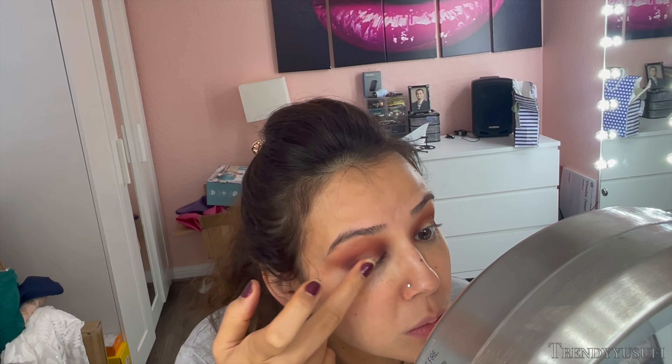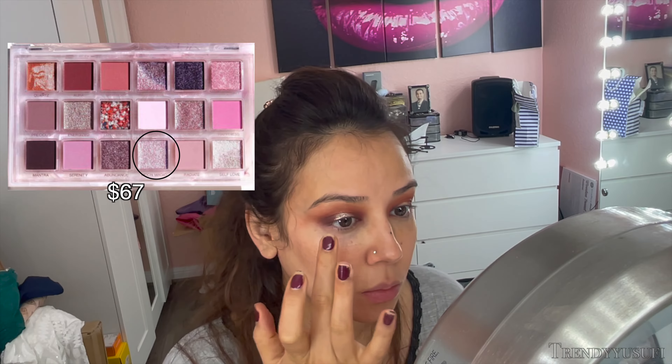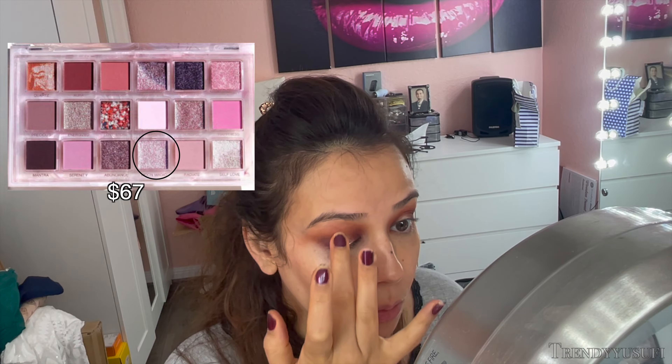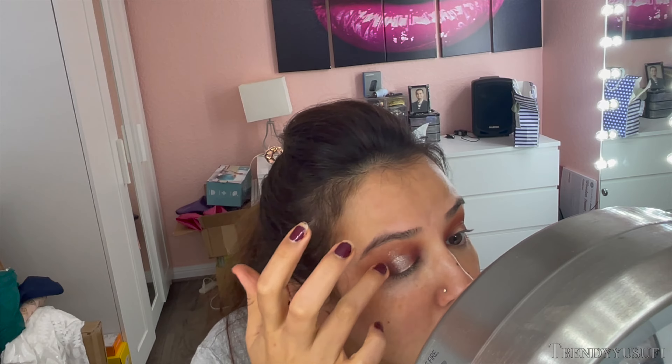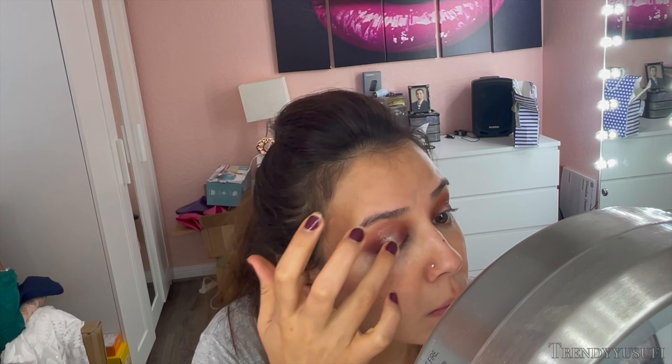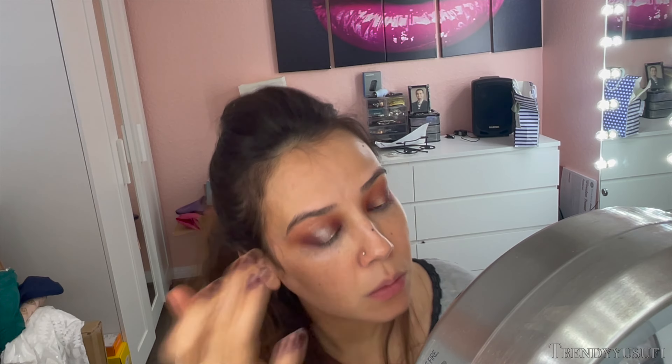Now for the actual halo glow, I go into my Huda Beauty Rose Quartz palette and use the color Moon Magic. I pick up the product with my middle finger and place it right in the center base of my eye and work it upwards, going a little bit above my crease. This placement is very important because if you don't go a little bit above your crease, then you won't get that halo effect. So if you have hooded eyes, you might need to go literally right under your eyebrows. Everybody's eye shape is different and it will look different on everybody. For me, I just go a little bit above my crease and it works perfectly.